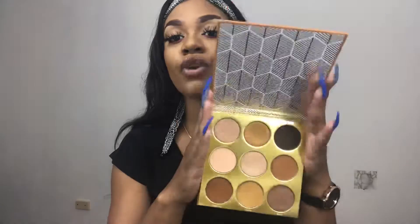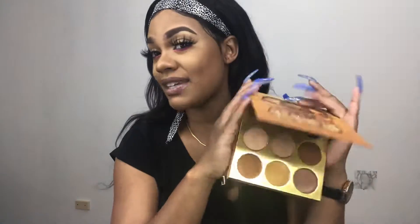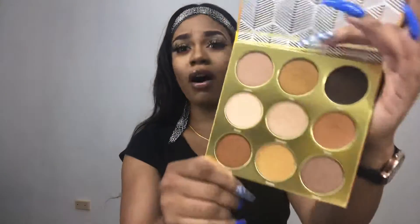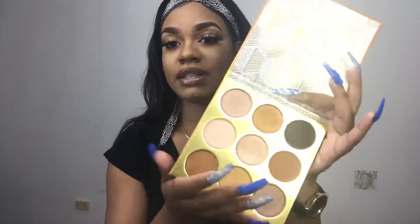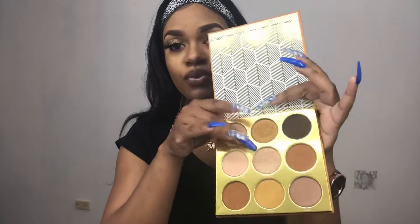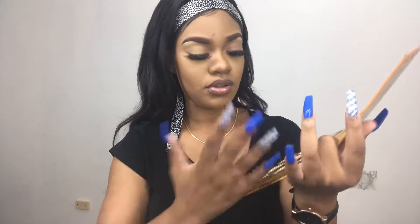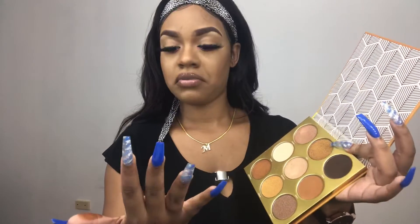Excuse the noise in the background — all their palettes are really, really pigmented. It's like this. I'm going to swatch a few of them for you.